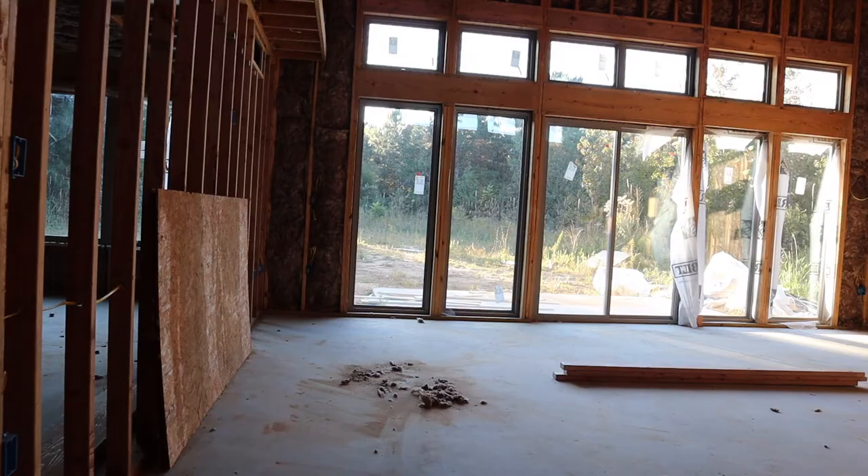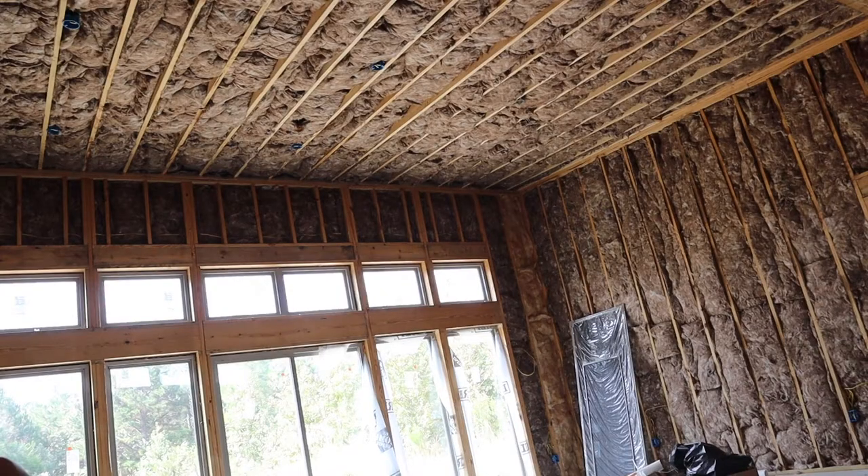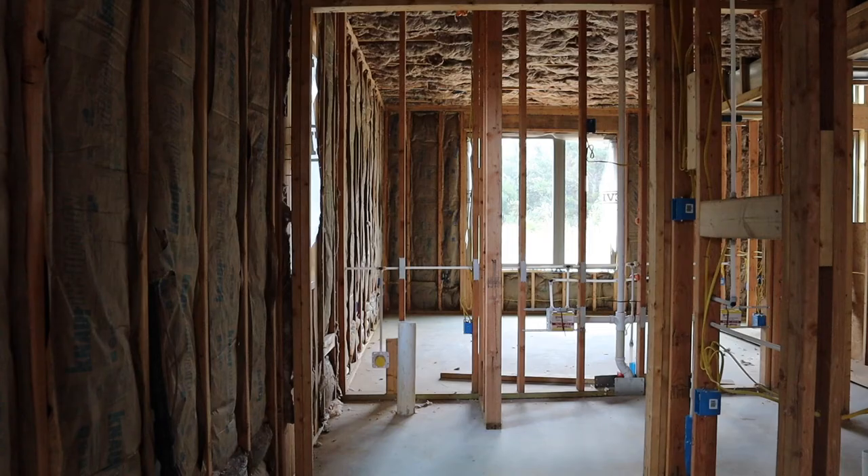So far here we've got it framed up and insulation is in. We're waiting on drywall to come, and from there on out we'll show you the entire process of finishing this home out. But today we are installing a pocket door, and we have to get that done before our drywall gets here.